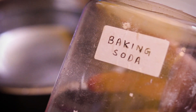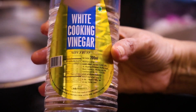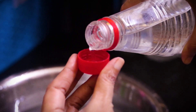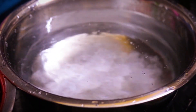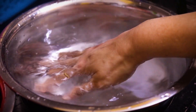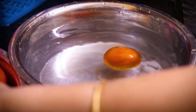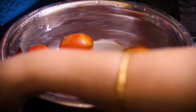Add 2 teaspoons of baking soda to water. If baking soda is not available, you can add 1 teaspoon of vinegar instead. Mix it and soak the tomatoes for 20 minutes.